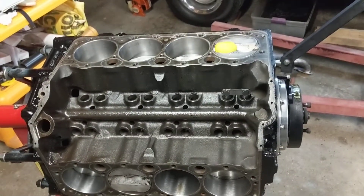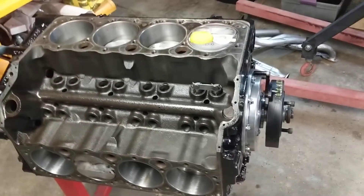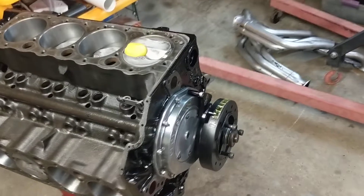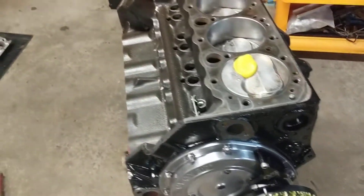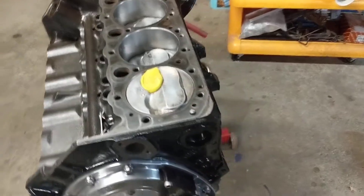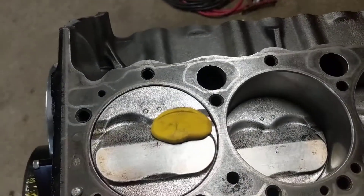Hello again. I came across one more thing that I like to do personally before I put a new set of heads on an engine, especially one that's got bigger valves. I went from a 205 intake valve to a 208. So what I like to do is I wad up just a blob of plasticine.